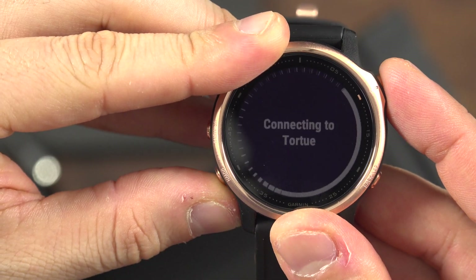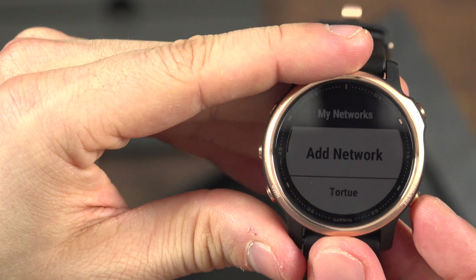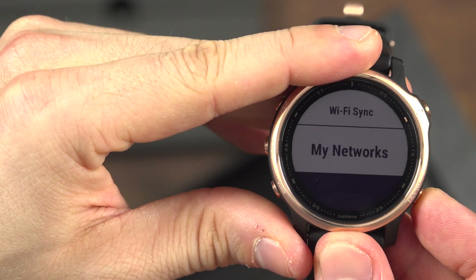Your watch is now connected to Wi-Fi. Press the button at 4 o'clock multiple times to return to the home screen.